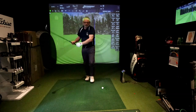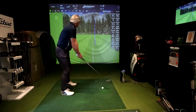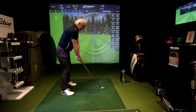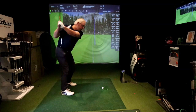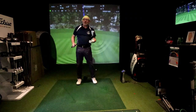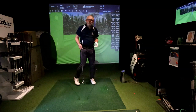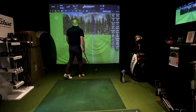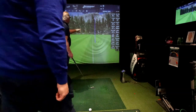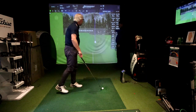Think about going away neutral with the body and the left shoulder. When I do it right, I feel like I've got a load of room. When I'm doing it wrong, I feel all scrunched — it's amazing, because it's actually the opposite. Great, lovely square face on that — 0.2 open. Carry 148, and we're a little bit into our 14.9. That's a lovely square face.